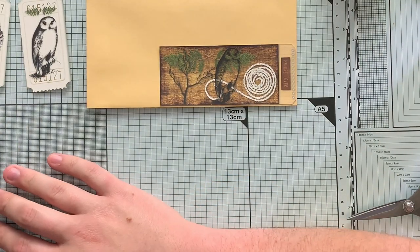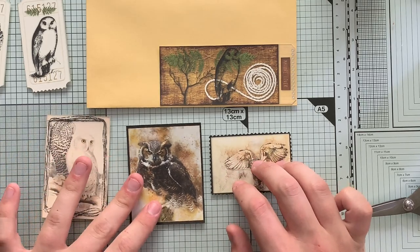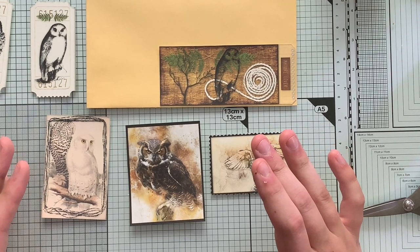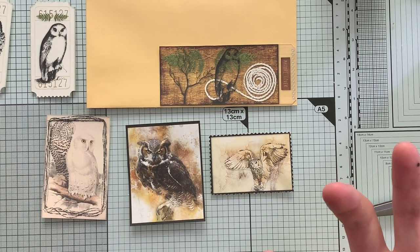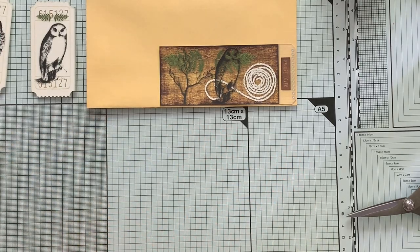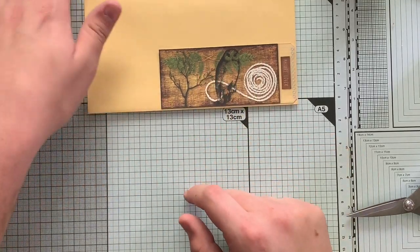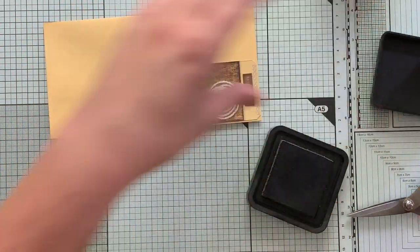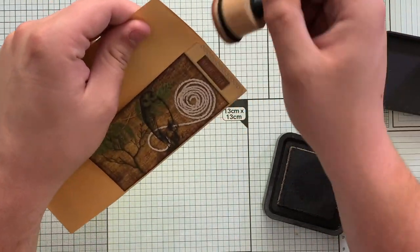Now we have kind of all of our pieces here. Normally if I was in a live I would ask what you want me to do with these pieces because I'm not the most artistic. I did forget to ink the edges on the ticket pieces but that's okay because they are already kind of brown and my mom did a really good job of cutting them out. We'll go ahead and ink the edges of the envelope while I think of the next thing we're going to do.